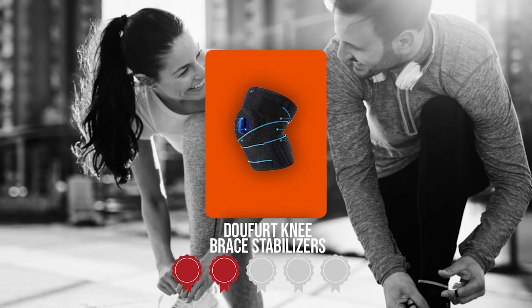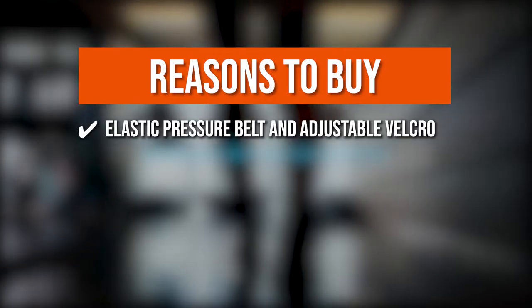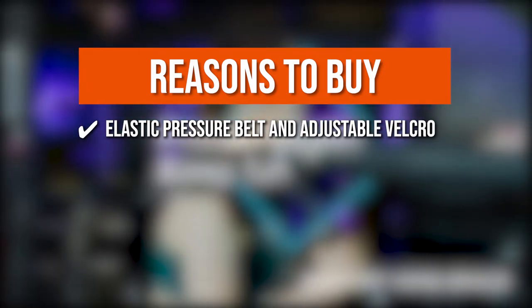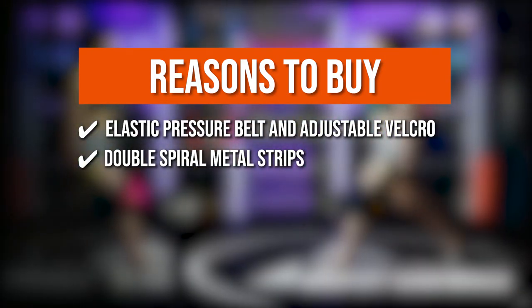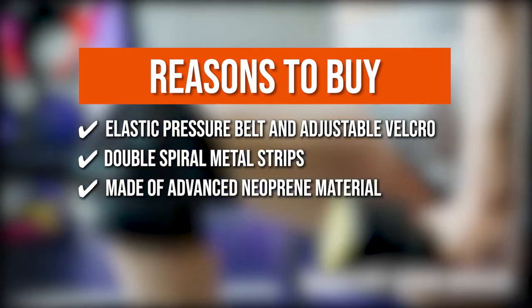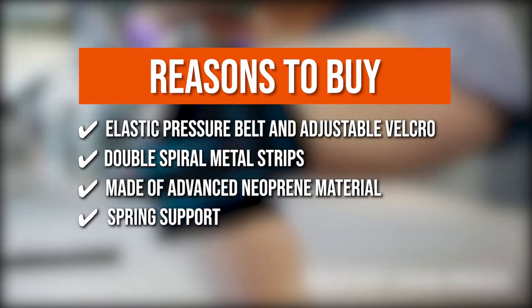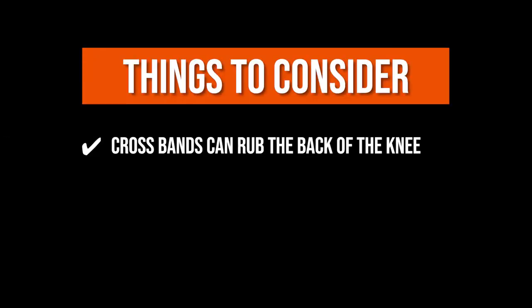TrustedShoppingGuide.com has awarded the Dufert Knee Brace Stabilizers a 5 badge rating. The team recommends this purchase based on the following: an Elastic Pressure Belt and Adjustable Velcro allow you to adjust the brace to your preferred tightness. Double Spiral Metal Strips provide optimal compression and support for the knee and patella. Made of advanced neoprene material, it has good breathability and water absorption. Two springs on each side of the kneecap support memory rebound and relieve pressure on the knee. However, the cross bands can rub the back of the knee.